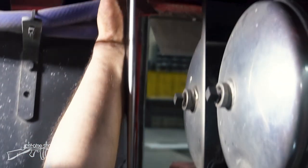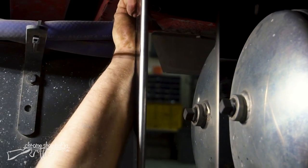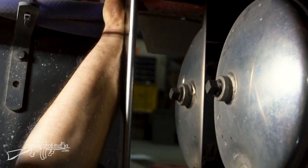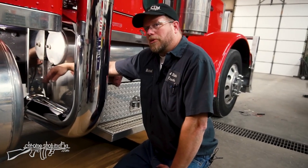I can tighten up this top nut and bolt just until it's got all the slack taken out of it, and this is taking some of the weight of the exhaust. So now we've got this hanger installed on the passenger side of this truck; we'll go do the same thing on the driver's side.